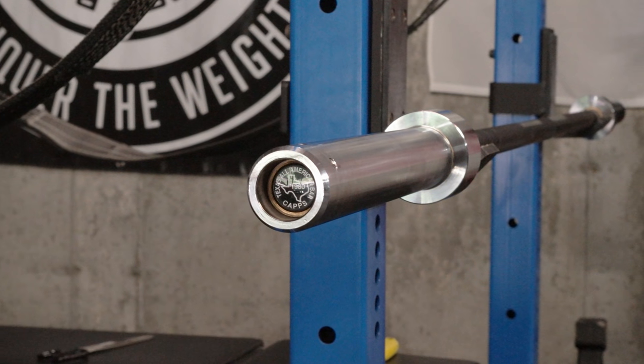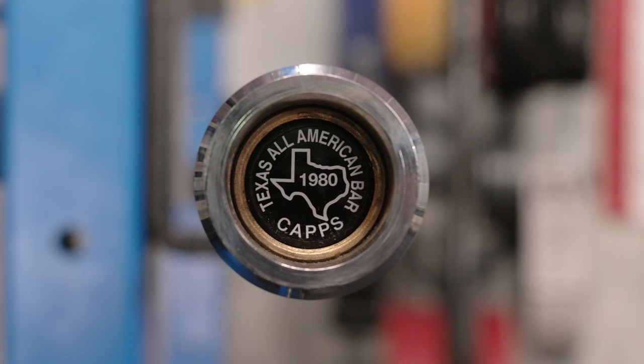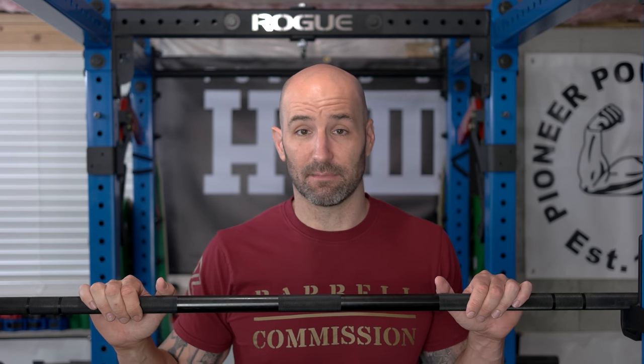Talking about the aesthetics — because that's important to some of us, especially me who buys a lot of the same stuff — I think a Texas bar has a really classic and iconic look. You know it's a Texas bar: you have the black zinc shaft, the bright chrome sleeves, the thicker collar on the sleeves, the recessed end caps, and the non-snap ring design, which is really rare to see these days. So when you go into a gym, I always know if it's a Texas Power Bar just based off looking at it, which is pretty cool. It's not as well seen these days as some of the bigger manufacturers, so I definitely think that adds some coolness factor. But coolness factor doesn't sell barbells all the time — it's about the performance.